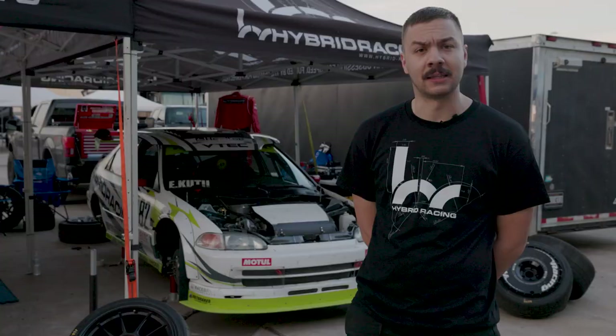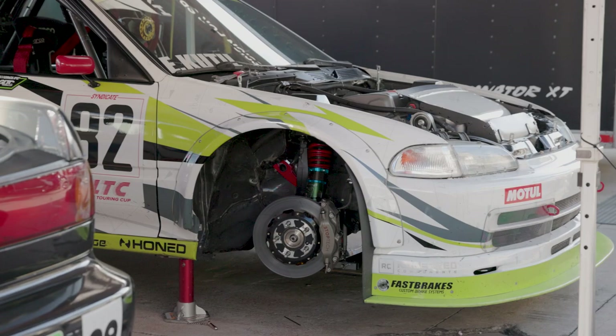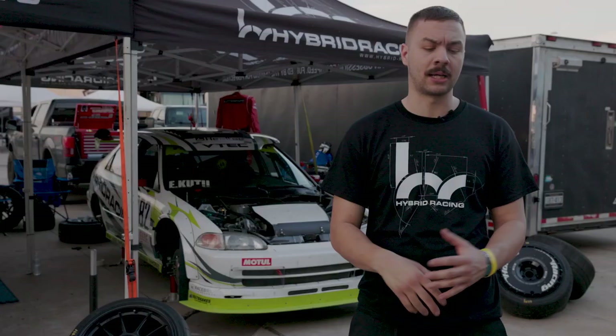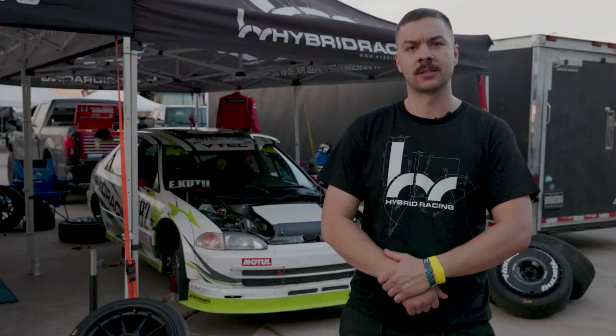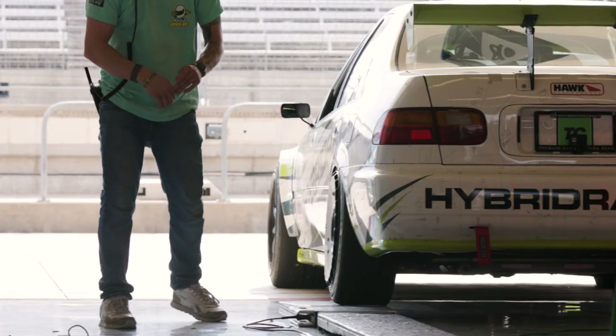We did a bunch of other changes — worked closely with Hybrid Racing designing some control arms for the bottom of this car. For the front, lower control arms with integrated ball joints to delete the OEM style, so it's a solid stud. With the spherical, we can mess with roll centers and instant centers. A lot of development work in that. And in the back, we did some adjustments as well to roll centers and geometry.